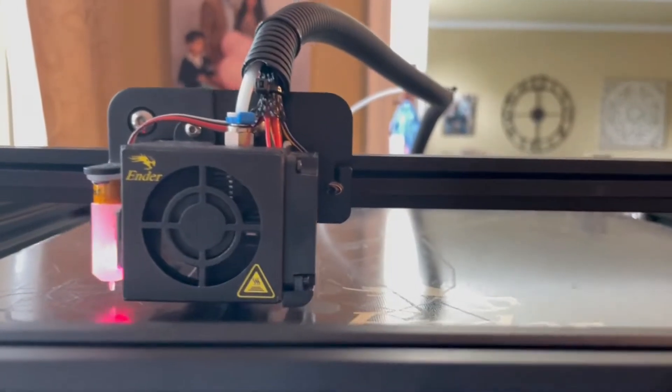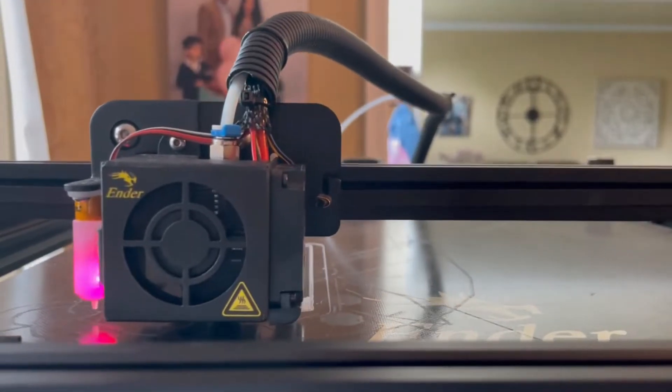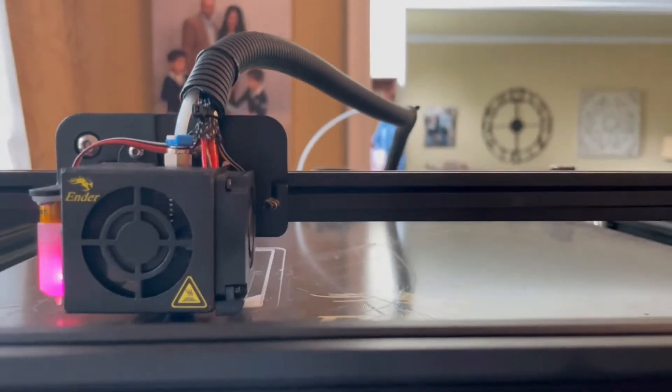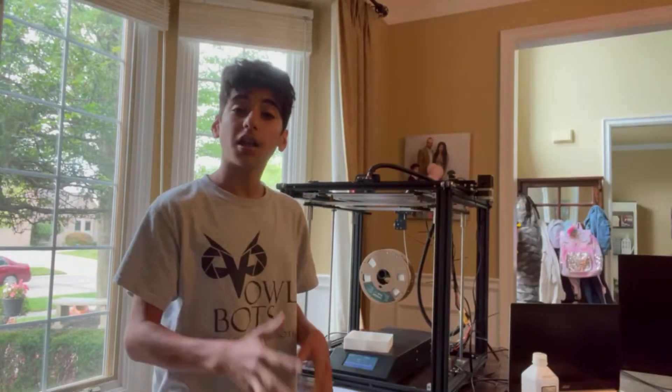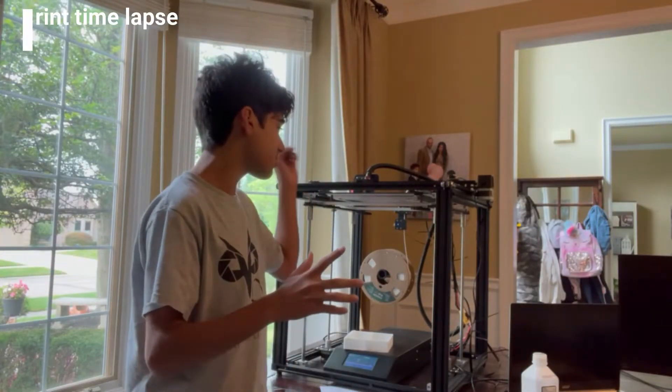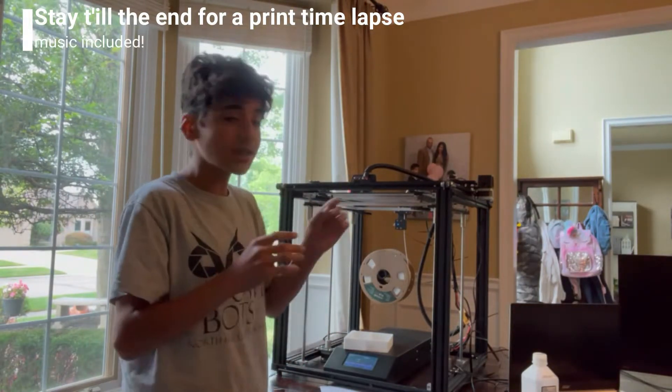After the heating process is finished and auto home has been completed, it will start printing. Thanks for watching and I hope you enjoyed this video and these tips helped you use your Ender 5 Plus, because it's definitely not the easiest printer to use but it's much more versatile and powerful than something like a FlashForge printer. Thanks for watching and I'll see you in the next video.